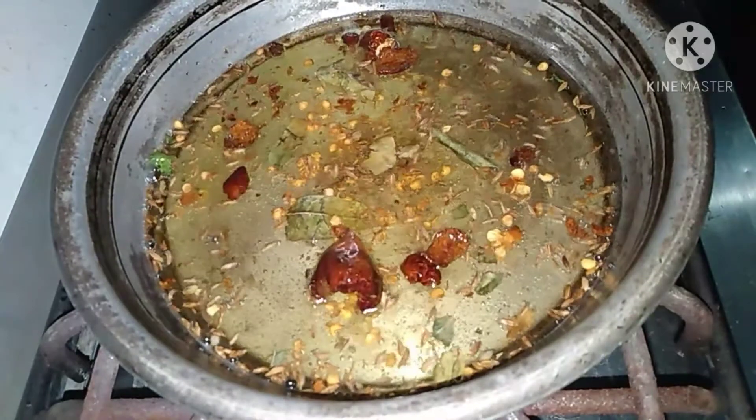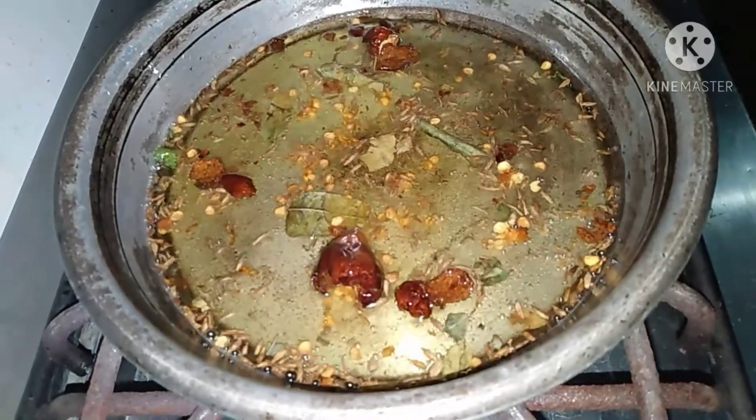I have been eating this since childhood. It is a lot of fun and I thought I would share it with you.